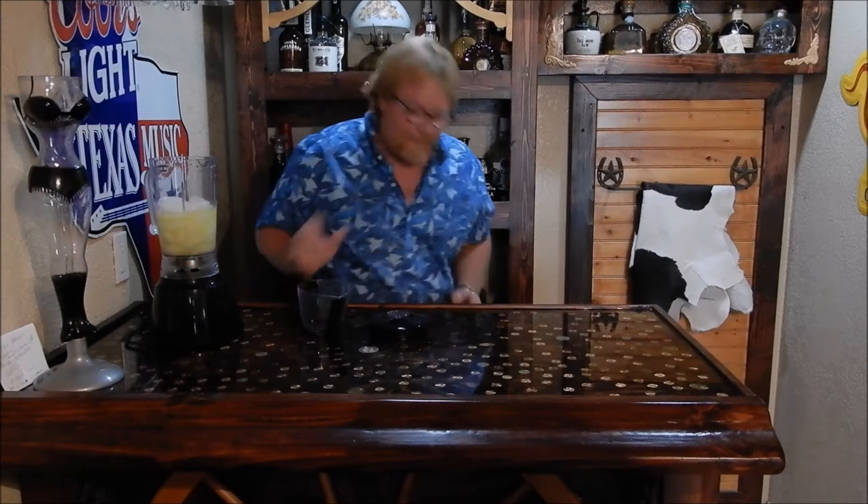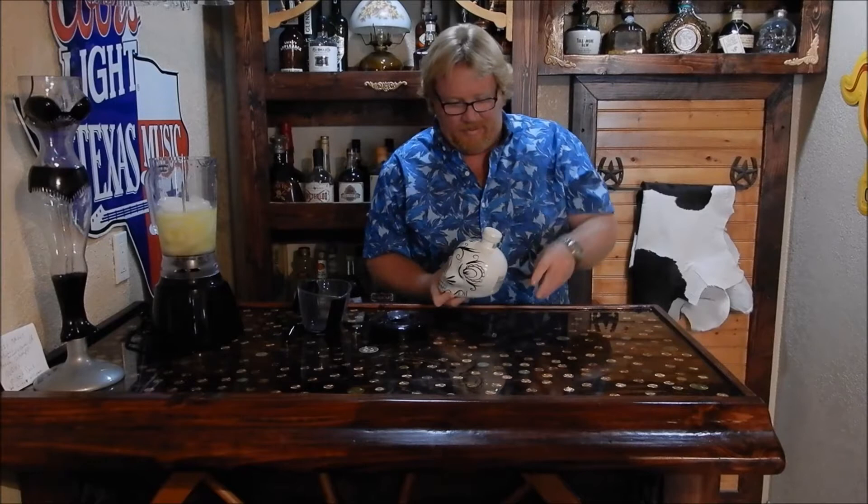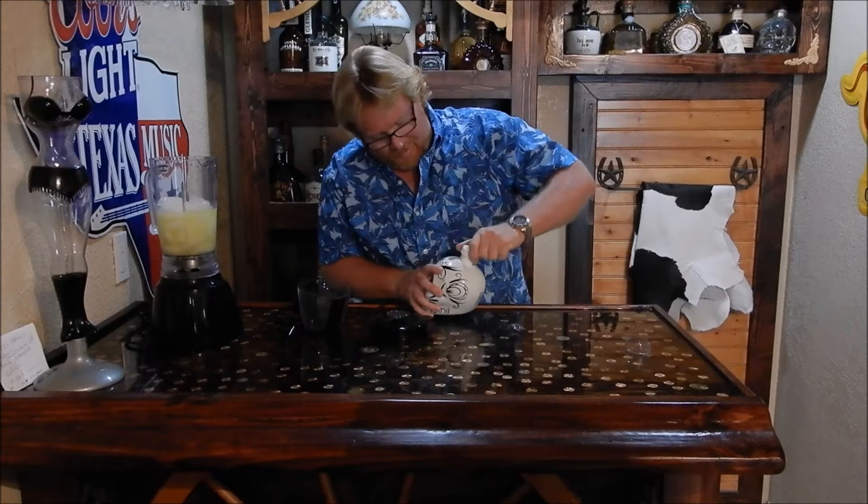Now, the most important part — the tequila. Daddy got the good stuff. So we're going to pop this one open. This is going to take 4, so we'll do like 5 ounces. This is a K — K-A-H tequila.